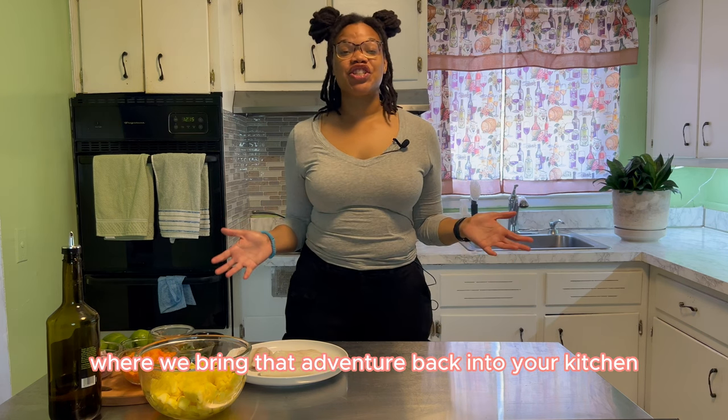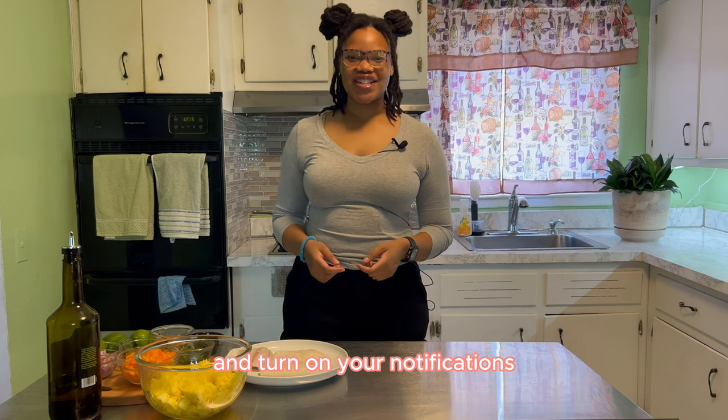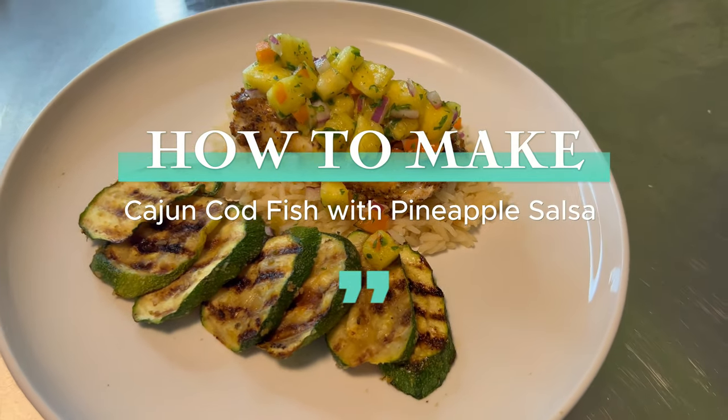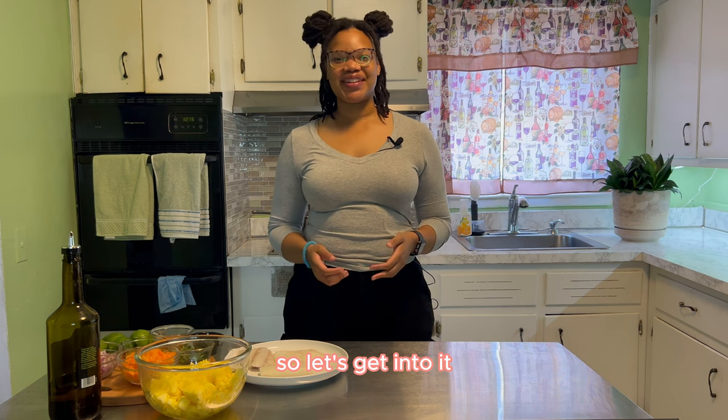Hi beautiful people! Welcome to Shanto's Food Ventures, where we bring the adventure back into your kitchen. If you haven't already, hit that subscribe button and turn on your notifications. On today's episode, we're making a Cajun codfish with some pineapple salsa, so let's get into it.